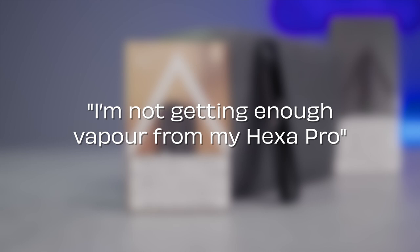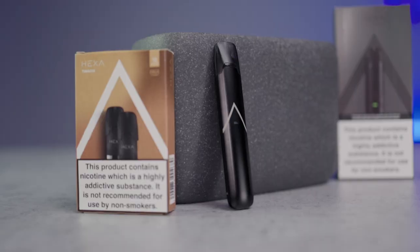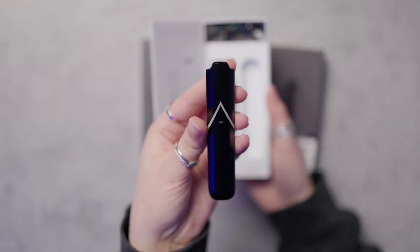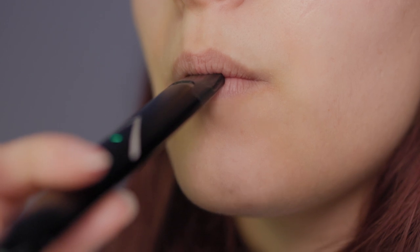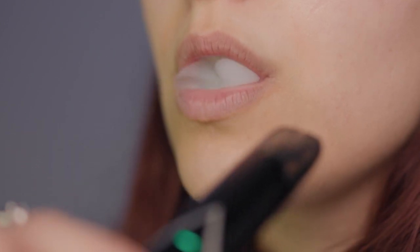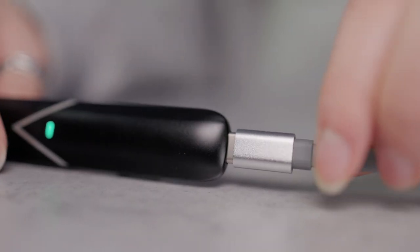I'm not getting enough vapour from my HexaPro. Most vape devices have rechargeable batteries, which lose a little output as they deplete. This means that a vape with a little charge left is likely to produce less vapour when you draw. Fortunately, this is an easy fix — simply recharge your device fully using your USB-C charging cable.